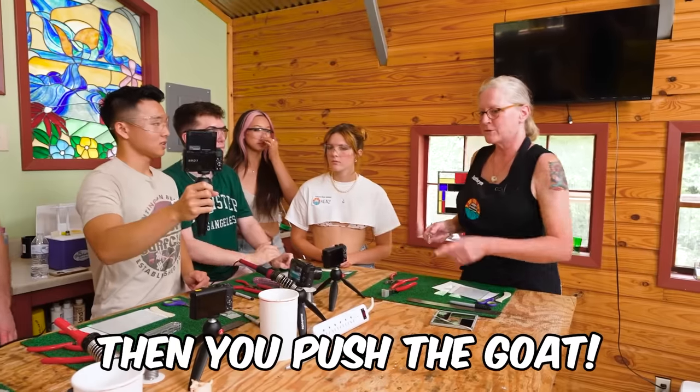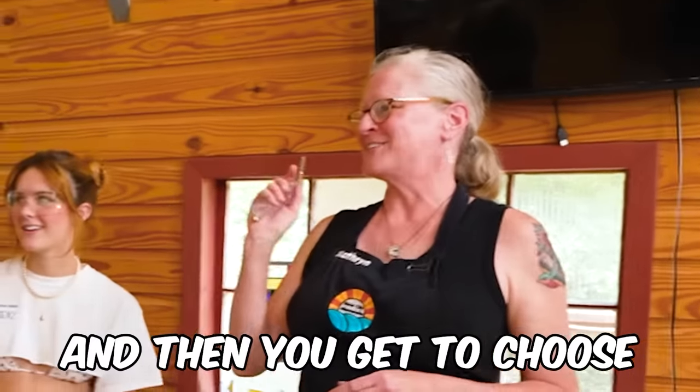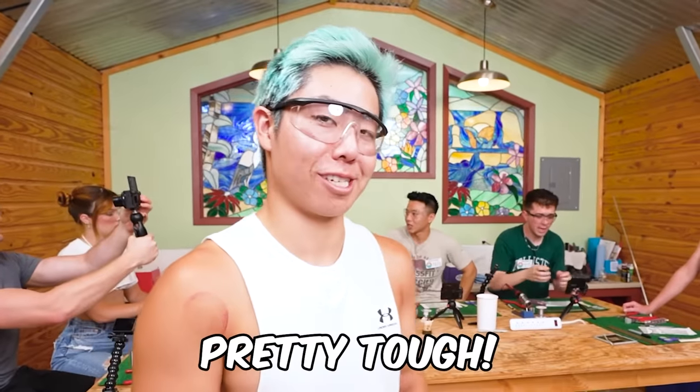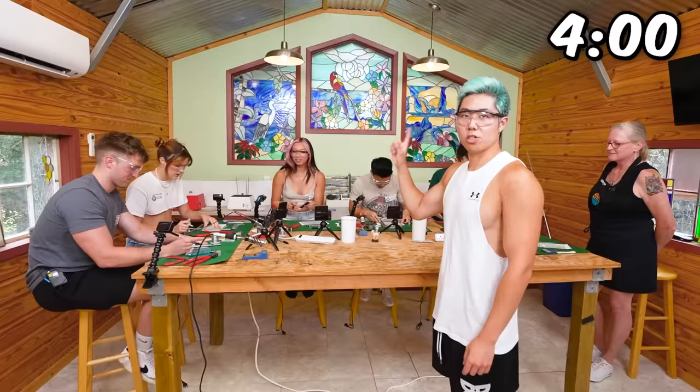What happens if I somehow cut myself? Then you push the goat, and then you get to choose your very own band-aid. I'm going to get a lot of band-aids this video. I think Catherine made it look very easy, but I think it's actually going to be pretty tough. These goggles don't fit my lashes. You will have four minutes to make the four different types of cuts. Your time has started.